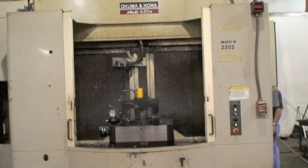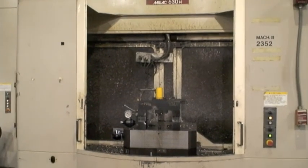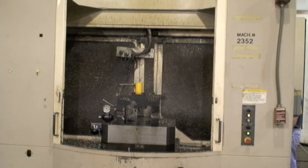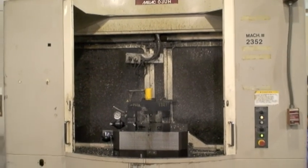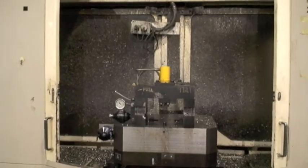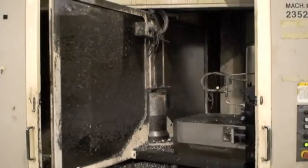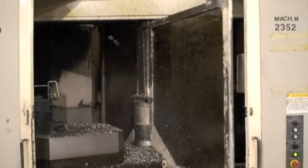We're going to do a video of the pallet change on the Millac Akuma and Howa Millac 630H. It's a 2000 machine and we're pretty sure that this is probably a 5-axis machine.